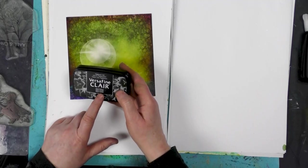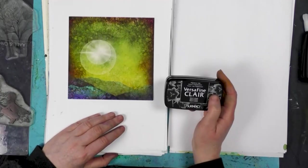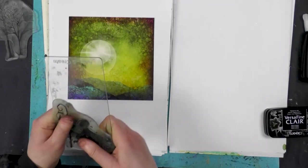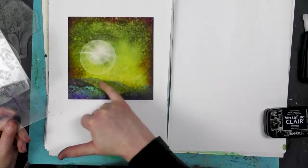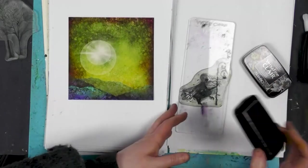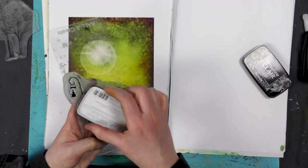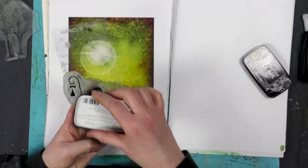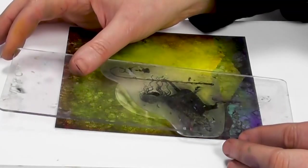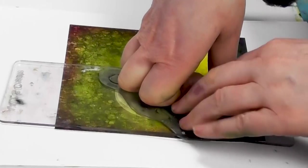I'll use the Versafine Nocturne to stamp Seren onto this lovely card. Let's just pop her into place — I think she'll look really good because we've got a slight hill here, and I think she'll look quite nice in that little area there.